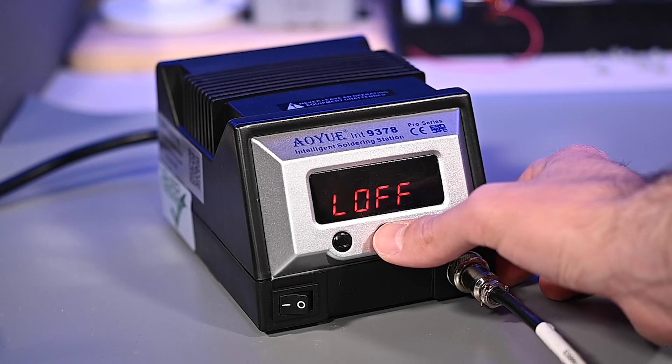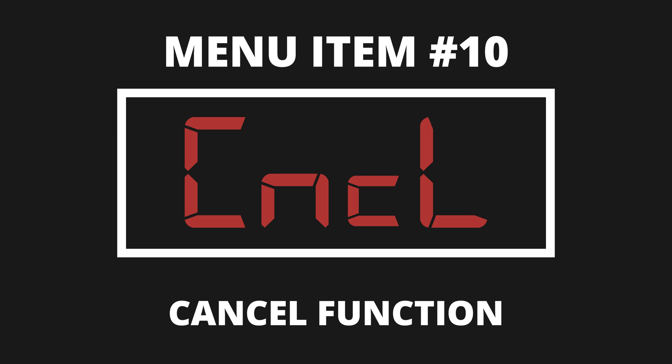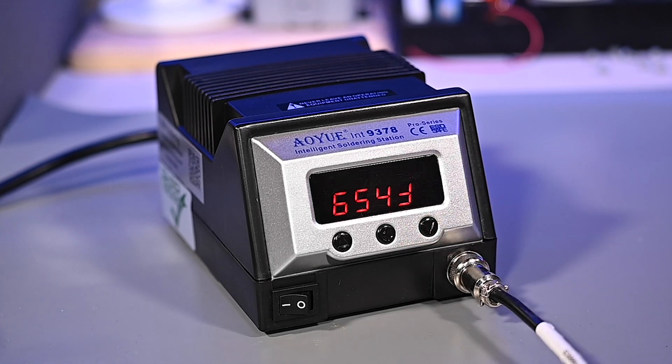Now that we have gone through all of the menu settings and made all of our changes, we need to use the save function for them to take effect. To do so, press the set button until the display reads 'save,' and then press the decrease temperature button to save and exit. If you pass this menu item accidentally, just keep pressing the set button repeatedly until you loop back around — you cannot go backwards through the menu settings. If you think you've made a mistake or don't want to save any changes, press the set button until the screen reads 'cancel' and press the decrease temperature button to exit without saving. The temperature up button on both the cancel and save functions will have no effect.